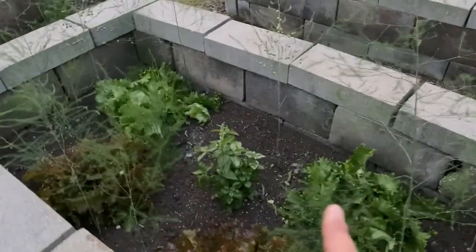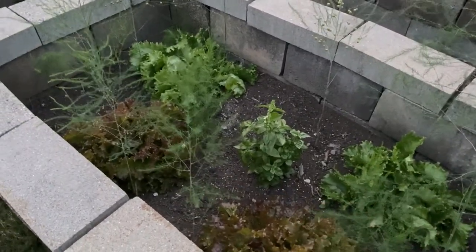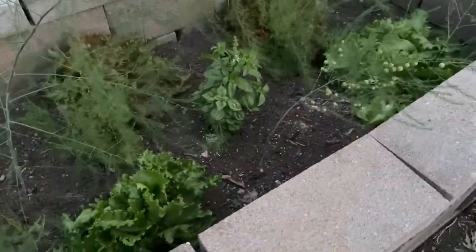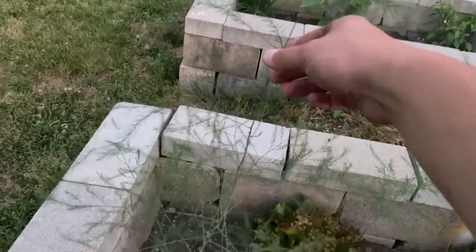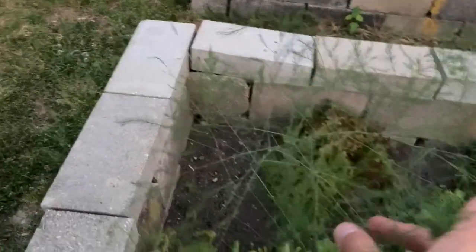So here are the asparagus. We put some lettuce in there, and there's also sweet basil down there. You can see the asparagus — they look like little pine trees.